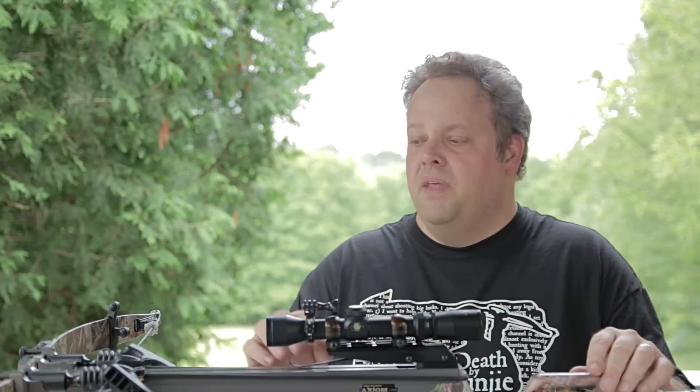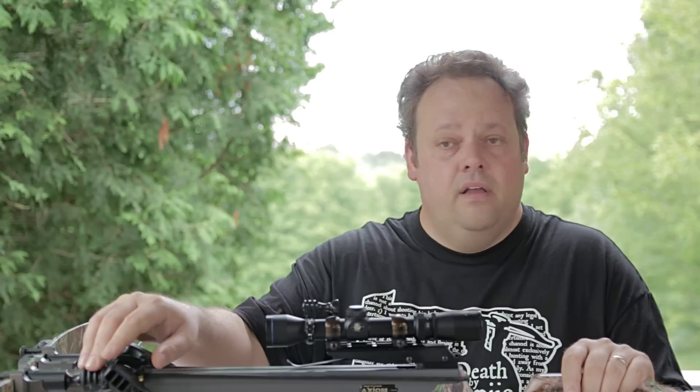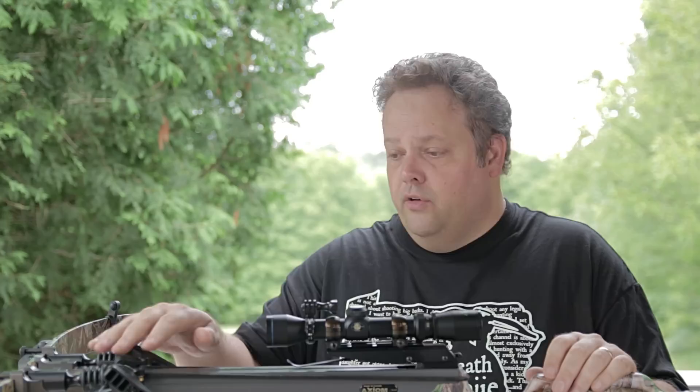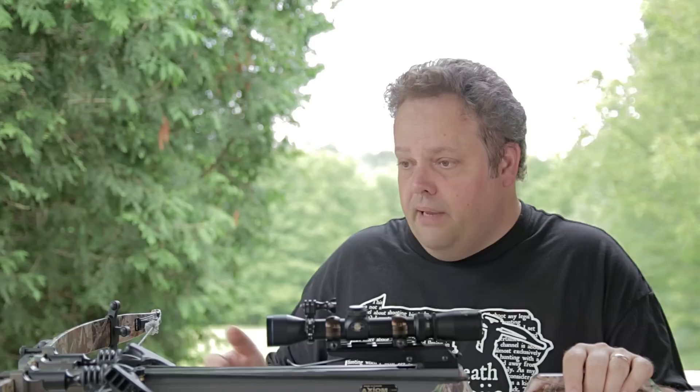But before I get to that, are there things we can do that don't involve buying new gadgets or doing anything drastic in terms of installing anything on the crossbow? There are a few things I want to point out — things that you can do that are free or very, very cheap — that you can do to your crossbow to quiet it down a little bit.